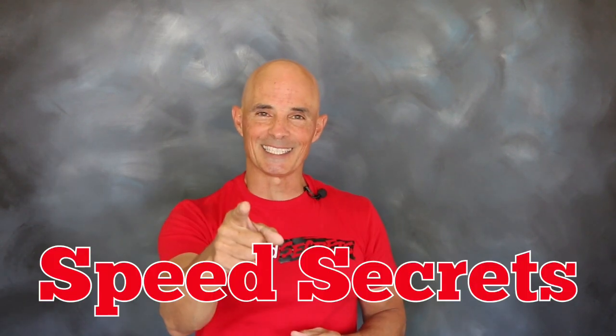I'm Richard Holdner, that's all the time I have. I want to thank the guys at Zex — join me next time on Speed Secrets.